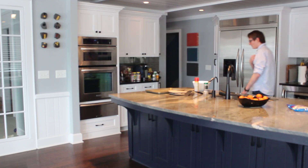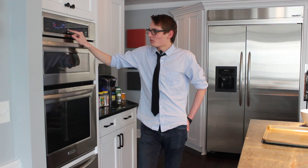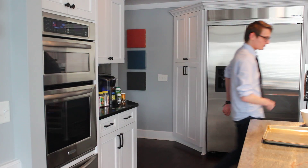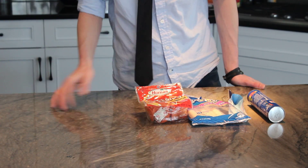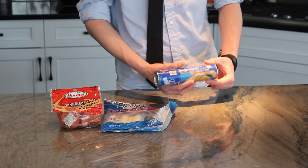The first step is to preheat the oven to 350 degrees. Once we've preheated the oven, we're ready to gather our main ingredients. Our three main ingredients for this dish are pepperoni, mozzarella cheese sticks, and Pillsbury Crescent Roll Dough.